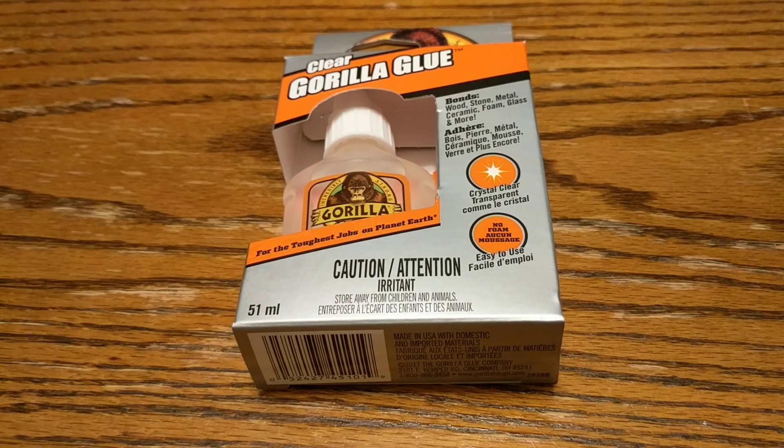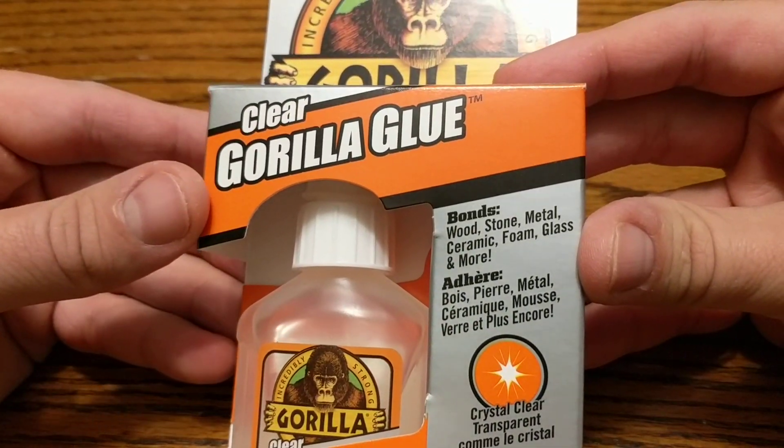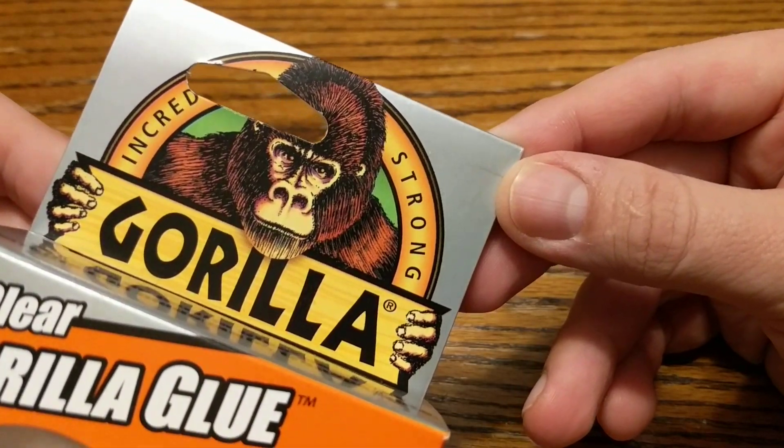Hey everybody! Today we're gonna be unboxing Clear Gorilla Glue. It's got a gorilla on the front here. It's incredibly strong.